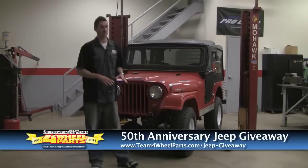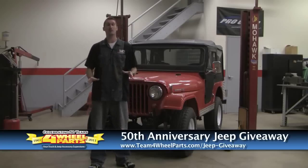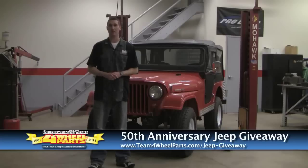After a lot of searching, we found a nice CJ5 from Southern California. The thing is super clean, there's no rust. It took us a long time to find the right Jeep, but we found it.